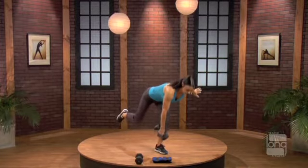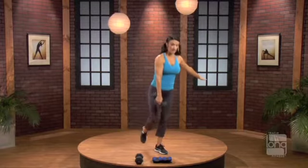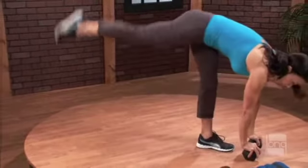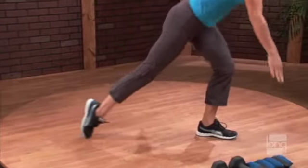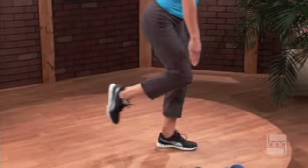Very controlled. Drop the hips. Come on up. A little bit faster. One and two. Up for two. Right foot. Turn the hip and toe in on this left leg. Legs close together. The glute muscles are responsible for deceleration.